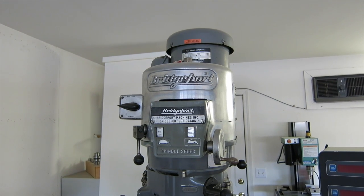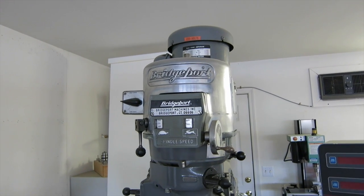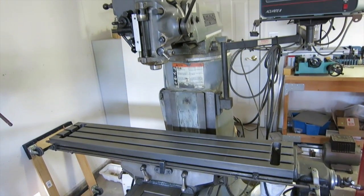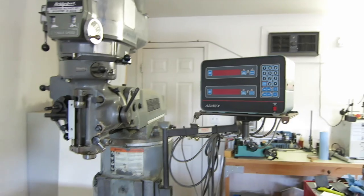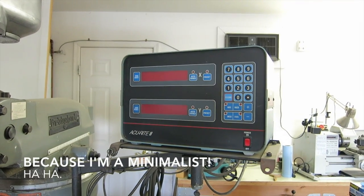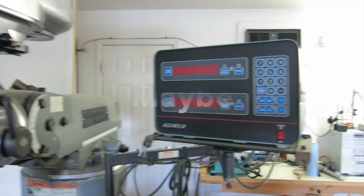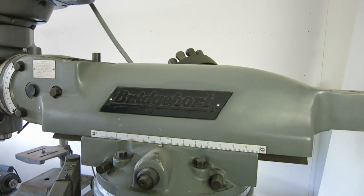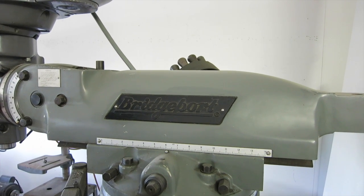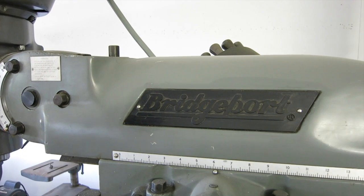Do I have a full-size Bridgeport Series 1 milling machine with a nine by 42 inch table with an Accurite DRO? Why yes, yes I do. A little bragging — if you're going to lug one of these things home, they weigh quite a few thousand pounds, so you're going to want to show what you've got.